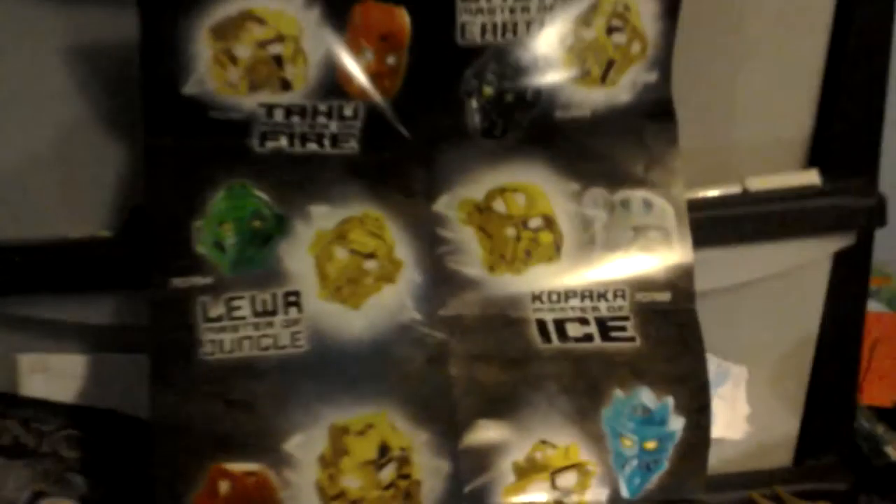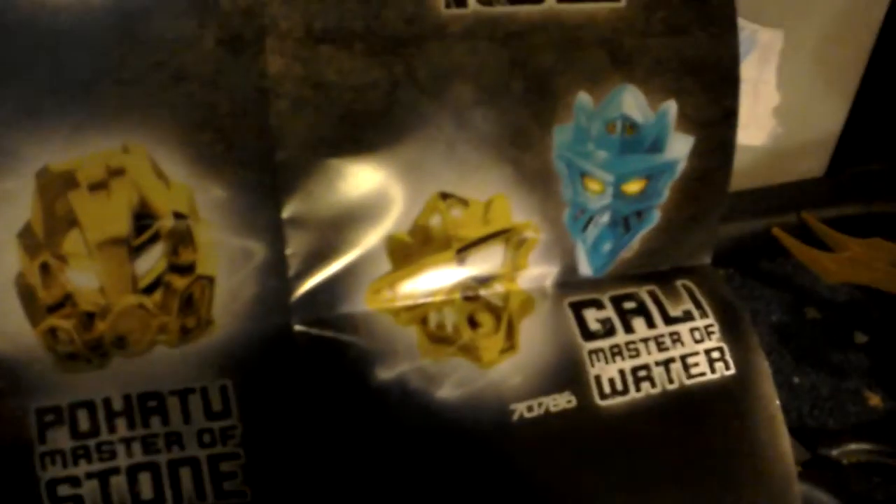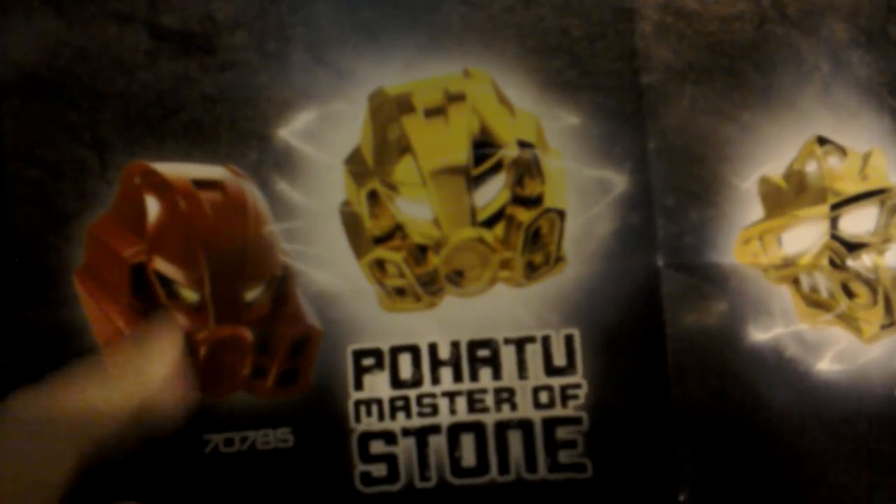And it says Lego Bionicles at lego.com slash Bionicles. And the last thing is the map of Okoto — very cool. It's got where the golden masks are located. And at the back is a picture of the masks and golden masks — you've got Tahu's, Anua, Kopaka, Lewa, Pohatu, and Gali. It looks like Pohatu's is a reddish color — I don't know why, since it should be brown.